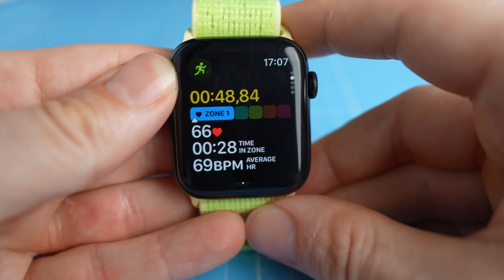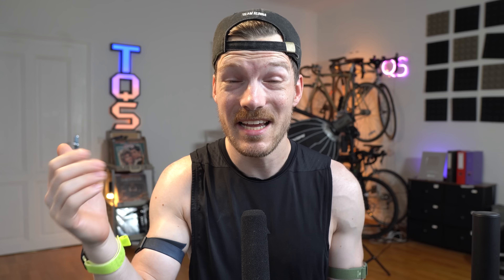Overall, in pure heart rate tracking performance, the Apple Watch SE 2025 does about as well as the much more expensive Apple Watch Ultra 3. I do find the GPS tracking of the Ultra 3 with dual-band GPS to be a bit better in my initial testing, but if heart rate tracking is your focus, you won't see major differences between the Ultra 3 and the Apple Watch SE, even with the older sensor. The Ultra 3 has better battery life but is heavier and larger, which may not suit everyone.